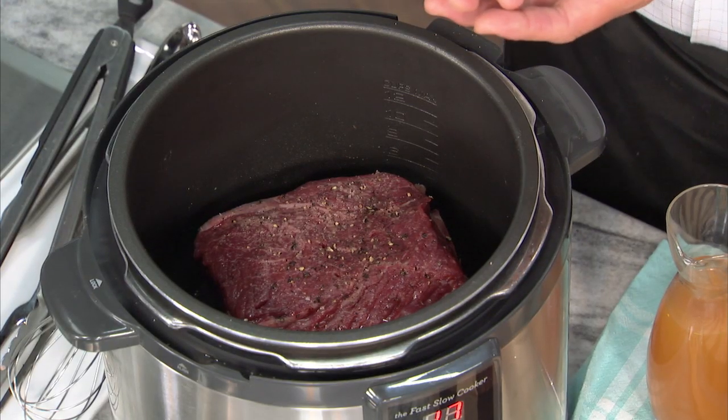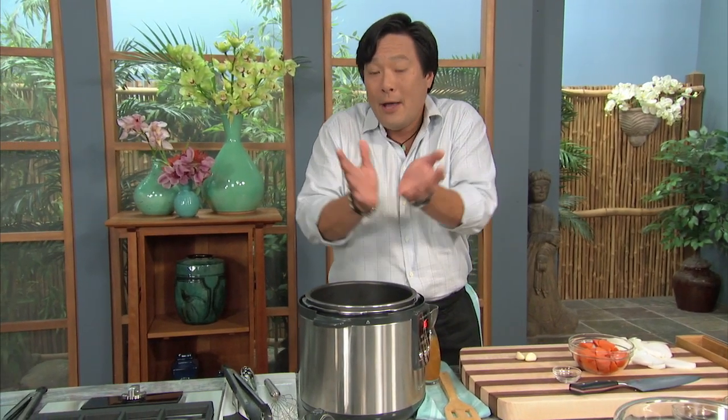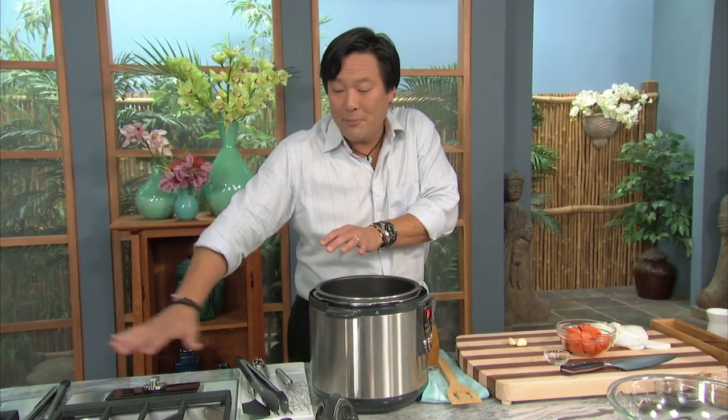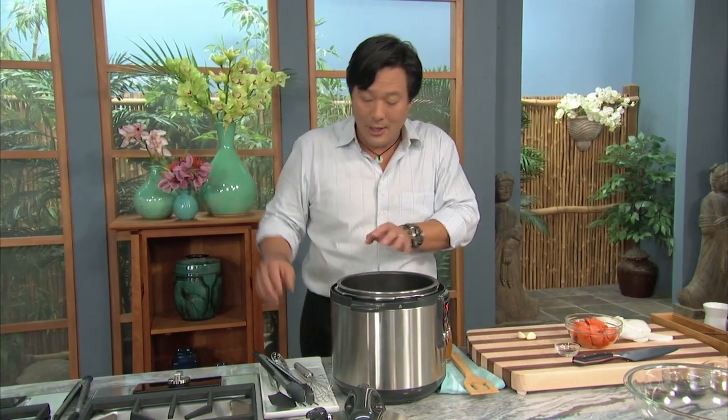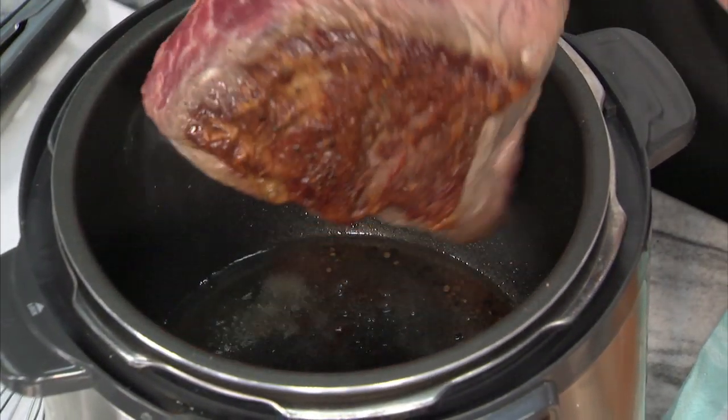The thing I love about it is you can actually sear the meats first in the cooker — as you can hear this — and that's an amazing function. No slow pot can actually sear meat. You have to do it separately in a sauté pan and get two pans dirty. This is not the case. We have a beautiful piece of meat here. I've been searing this — look at that sear.